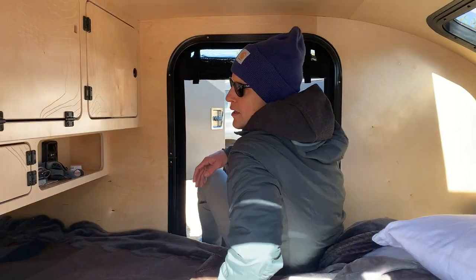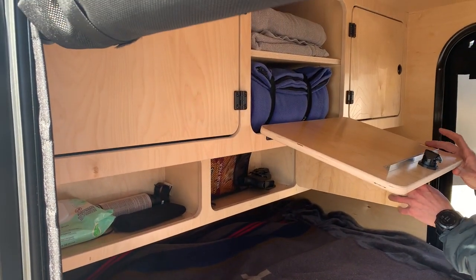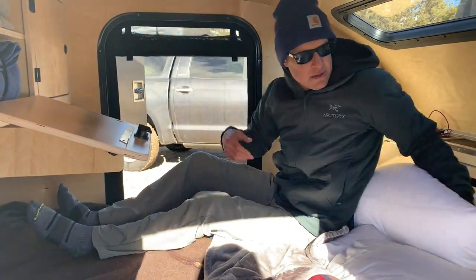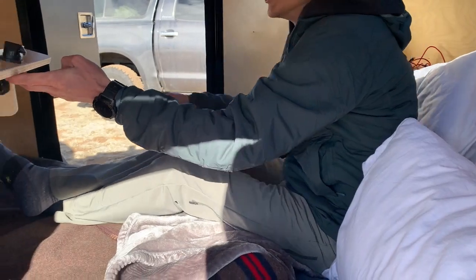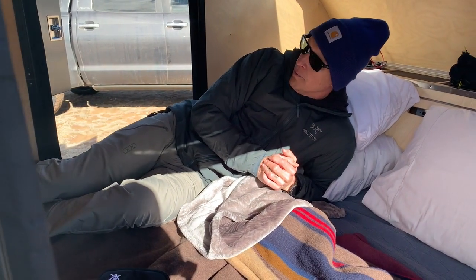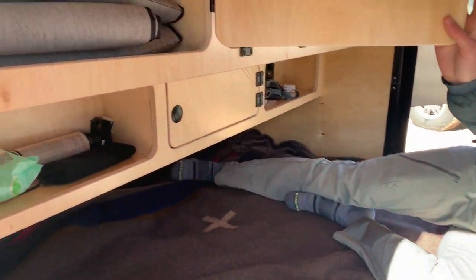One thing I really want to show you is over here — this cabinetry is pretty unique. Let's say you just want to kick back, relax, maybe watch a movie with the family. You can do that right here — this integrates, you can put your laptop, iPad, whatever, sit it right here. I'm 5'11", and if I'm sitting back, you can see for reference where my feet are in relation to these cabinets — you've got tons of foot space. And even if I'm laying down at 5'11", I've got foot space for days.